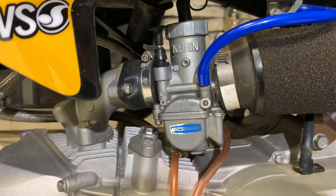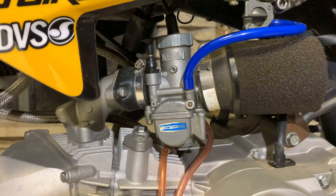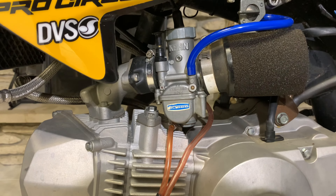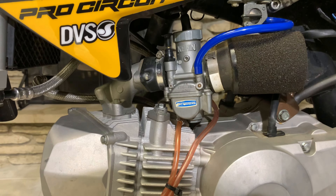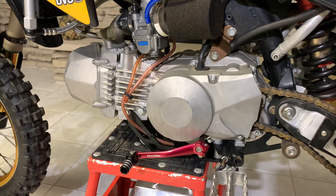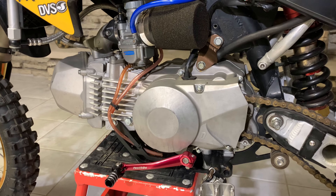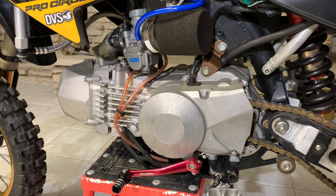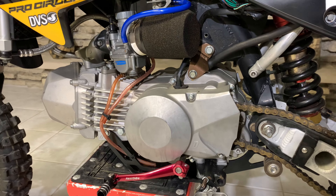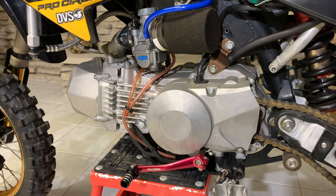It has a Keihin PE28 carburetor on it. Some people say they have a hard time tuning these — I really haven't. I am definitely going to do a jetting video for you guys in the future. The Keihin PE28 and the VM26 are definitely the carbs I use the most. This motor was built by Chad Norman — they call him Stormin' Norman. He's on the Planet Minis 2.0 forum on Facebook and he still does custom engine work. He's not cheap, but he's definitely one of the best. Any type of motor build, stock head porting, or aftermarket head work — that's your guy.